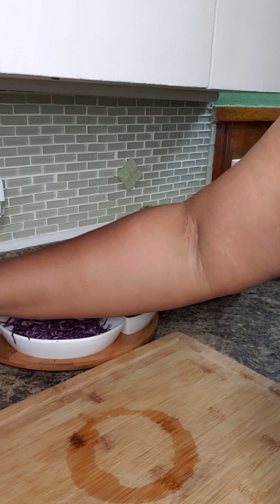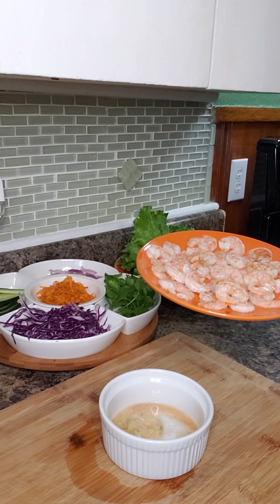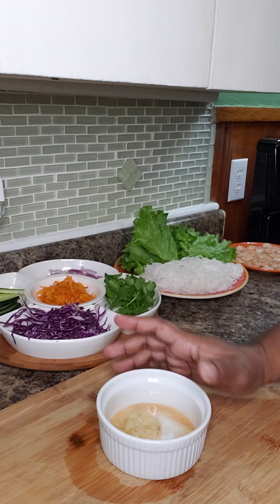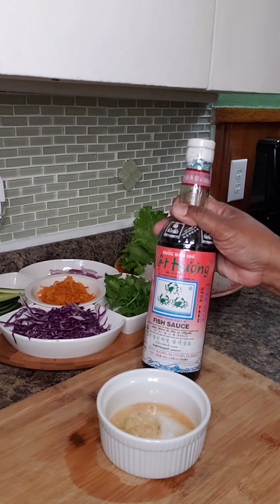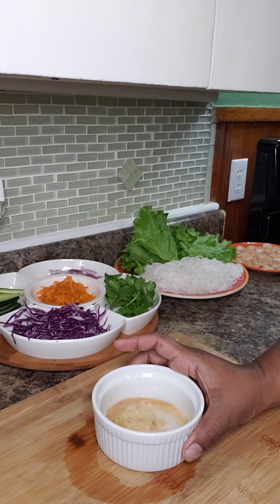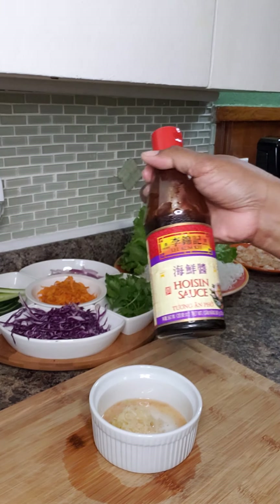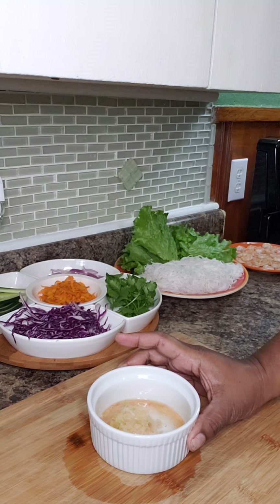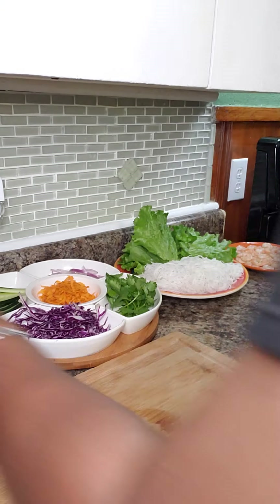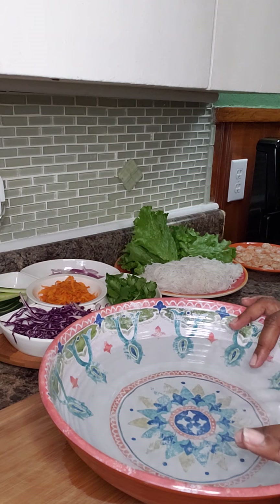For the sauce, I have some garlic that I've crushed up, and to that I added the tiny bit of liquid left from the shrimp. I also put some lime juice in here, and I'm going to add some fish sauce — about a quarter cup — and a couple squirts of hoisin sauce. I'm also going to put some red chili powder just for a little kick.